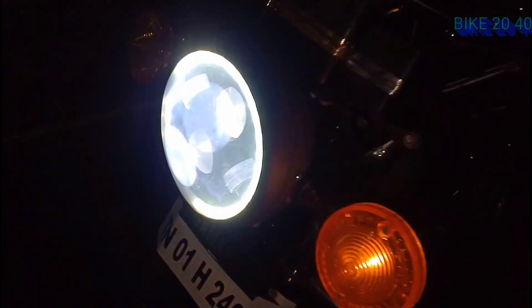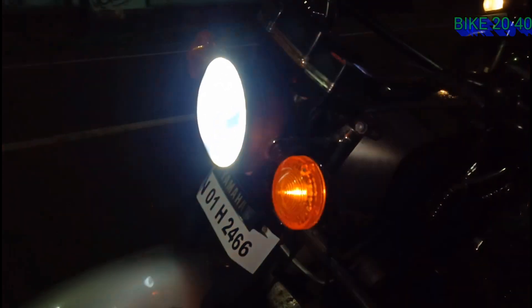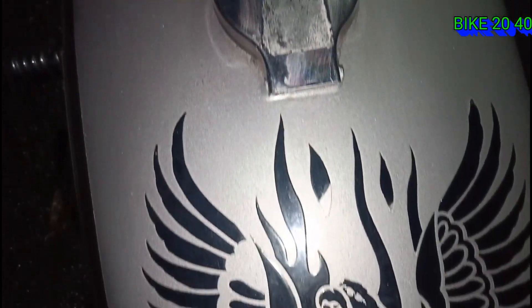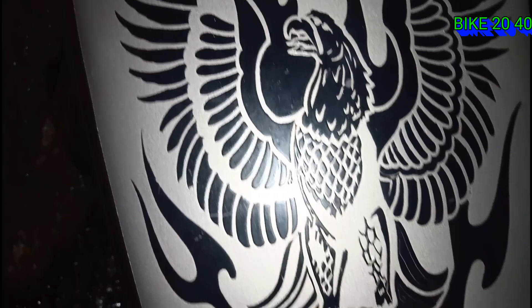If you want to see the bike 2040, I will tell you about the two bikes in this video. If you want to subscribe to our channel, please subscribe. We will see you in the next video.